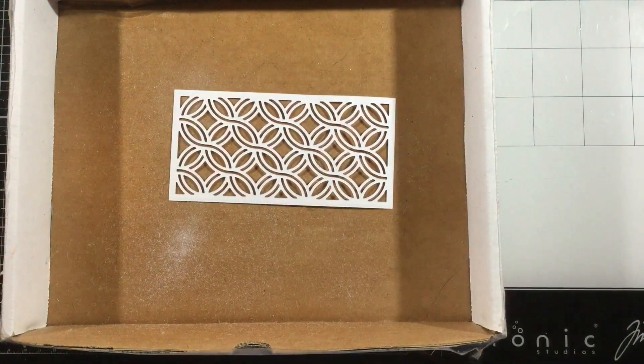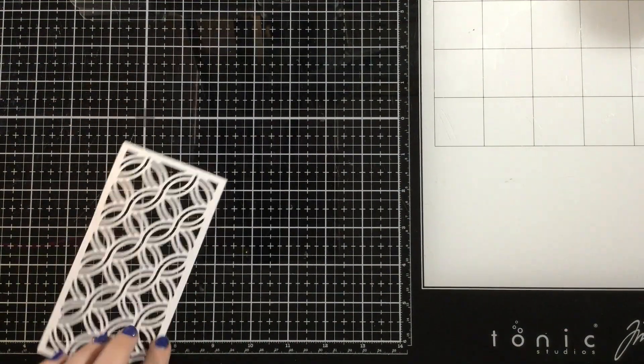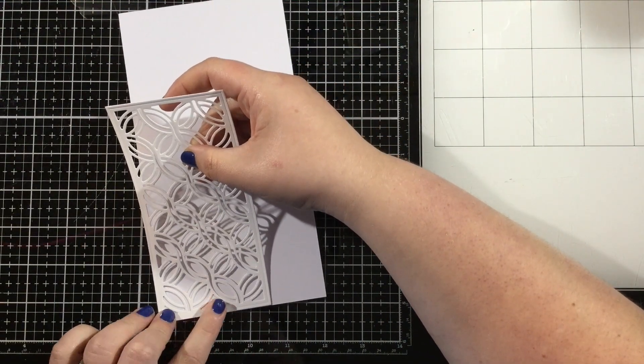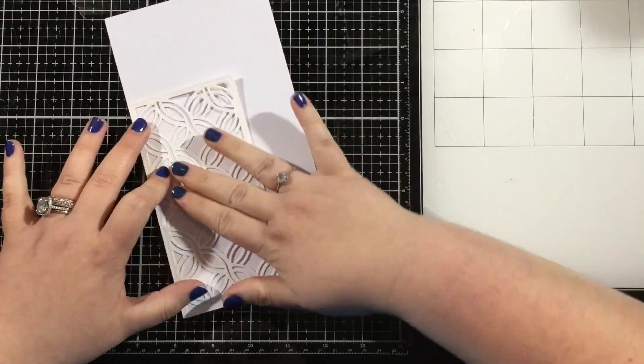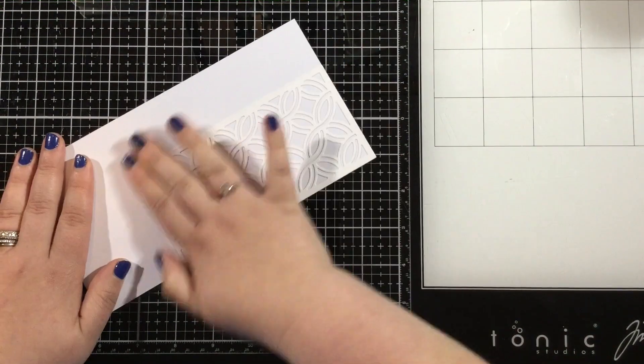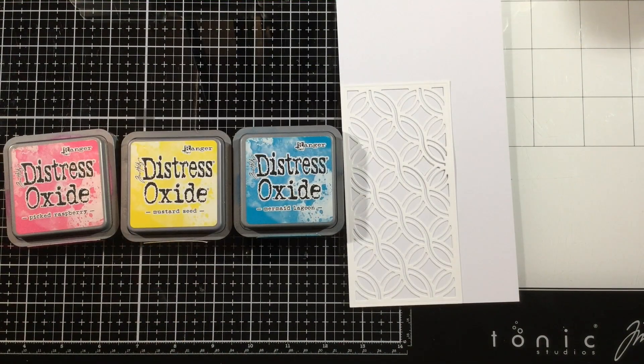That's going to be how I create my two-for-one design. I've sprayed the back of that white piece of cardstock that I cut using the Mini Slimline Celtic Twist die with some pixie spray, and I'm going to adhere this onto a piece of white cardstock. This white cardstock is larger than what I need, but that's okay — that's going to give my hands somewhere to hold so that I don't get my fingers inky.